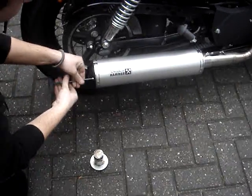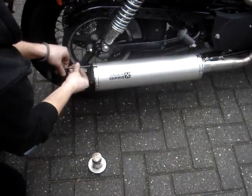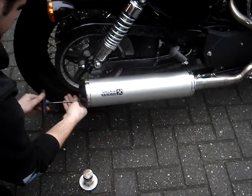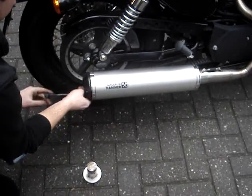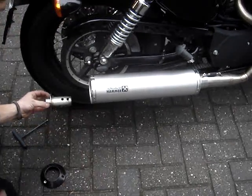We're now going to swap the DB killer and show you how easy it is. We're going to play with the sounds — this is the DB killer that kills the sound the most. With a simple drilling of the hole, you can add more sound.